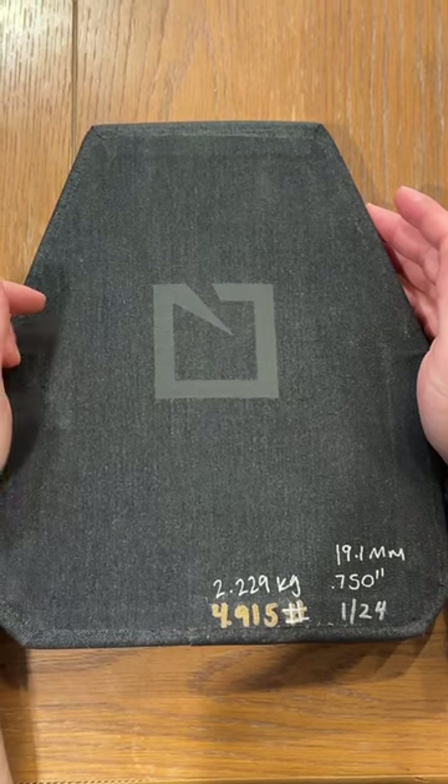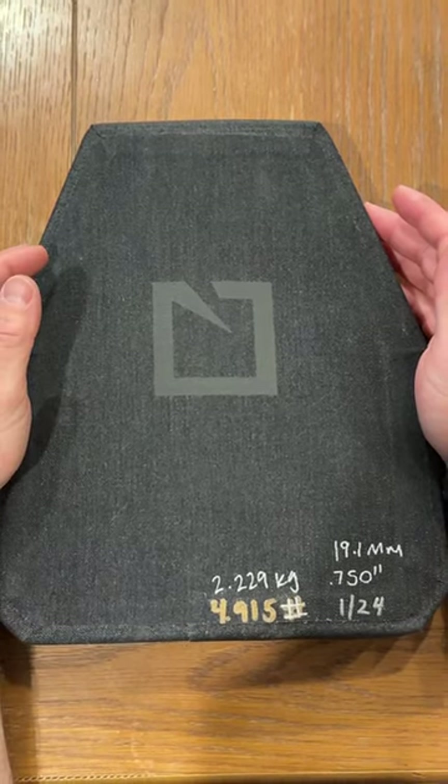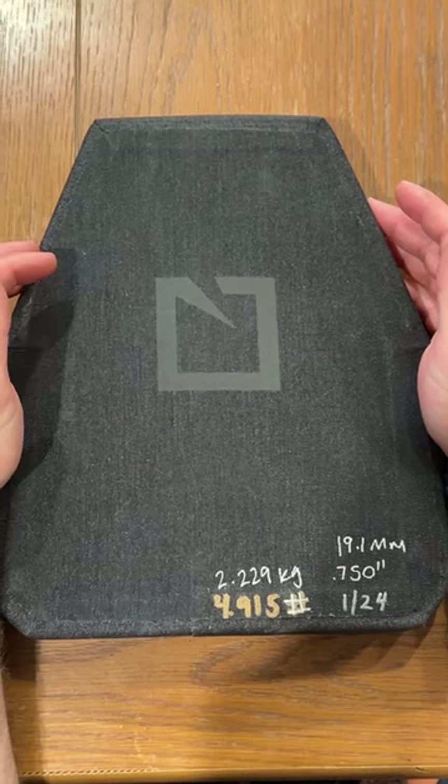Hot off the presses from Hesco — I just got this in January of 2024. This is the Hesco L211 plate.